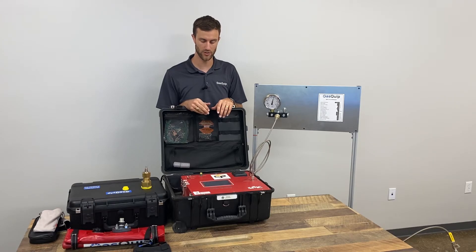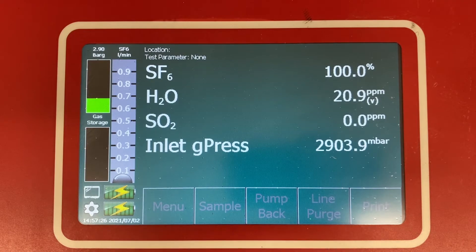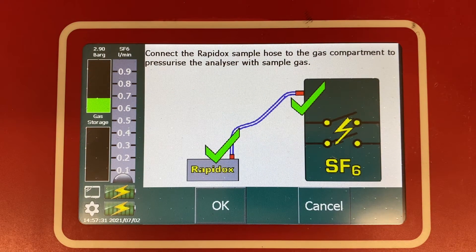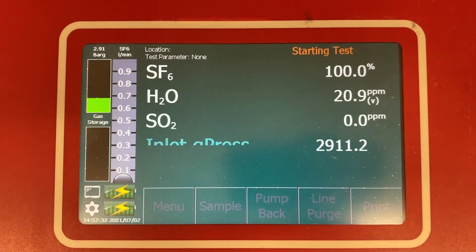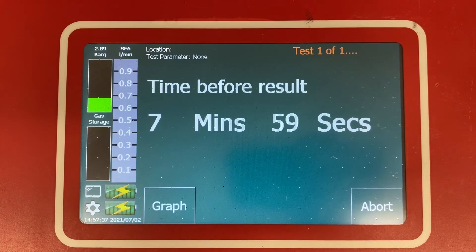You'll hear the analyzer start to fill up with some gas, and this is normal. The next step is to start analyzing. Normally this is initiated with a button that says Sample, Start Test, or Analyze. A countdown timer will begin on the screen to let you know how much time you have left until the test is complete.